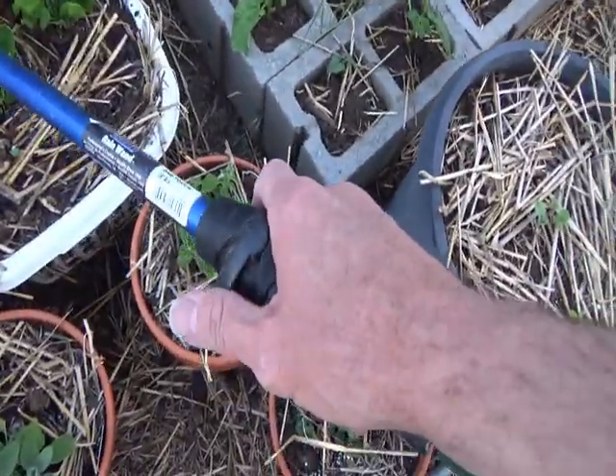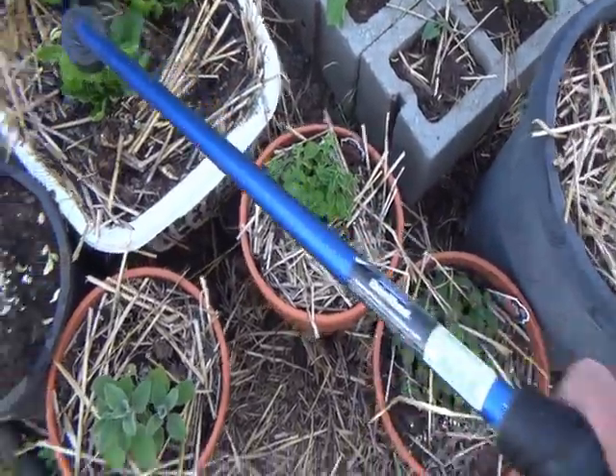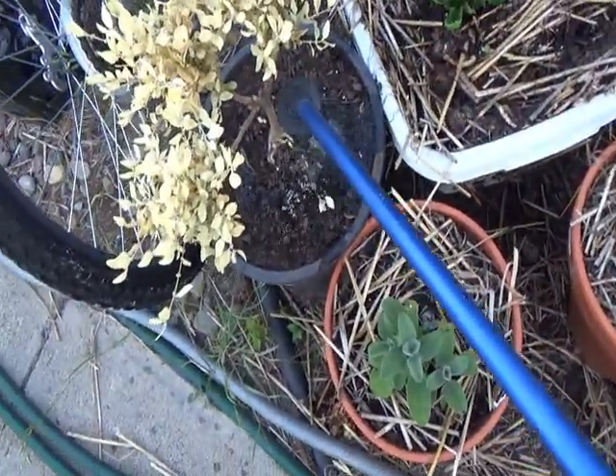And you can control the velocity of the wand by turning the wand up and down, so you can have it go slower or faster.